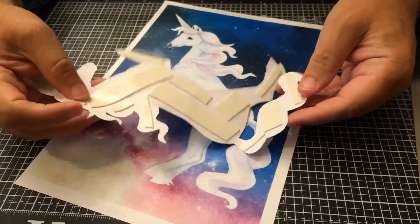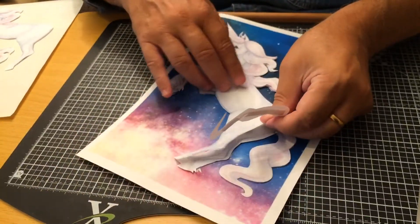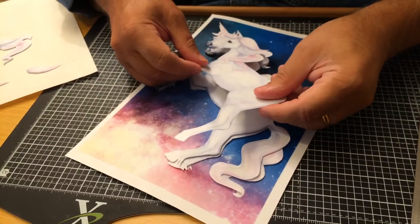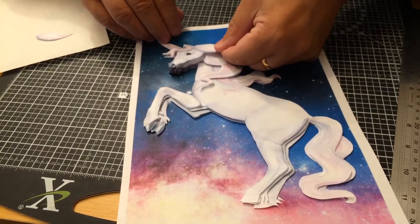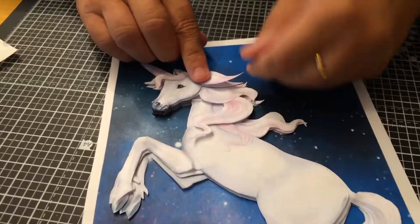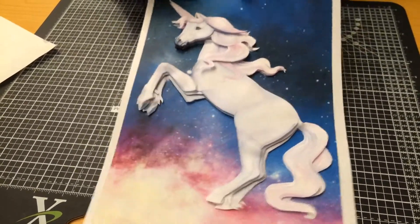And then you can just start sticking these together and layering up. And there you can see the last piece has gone on.